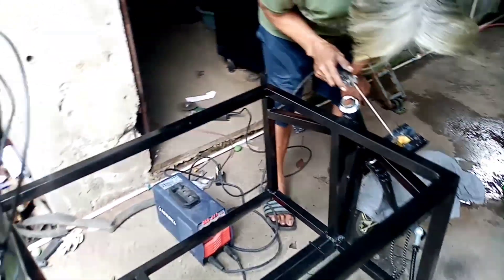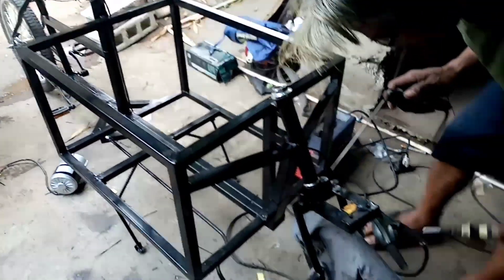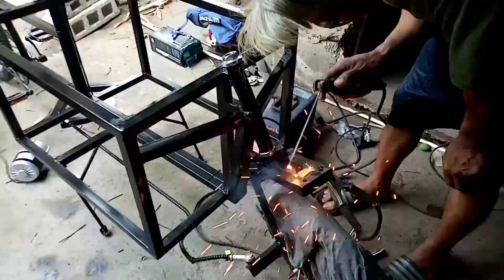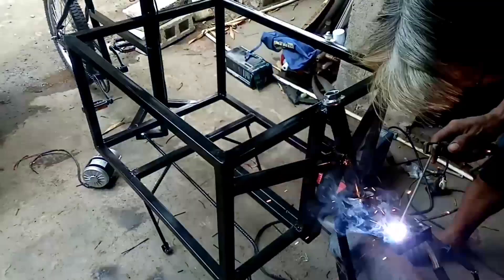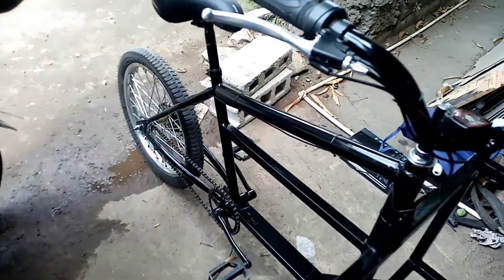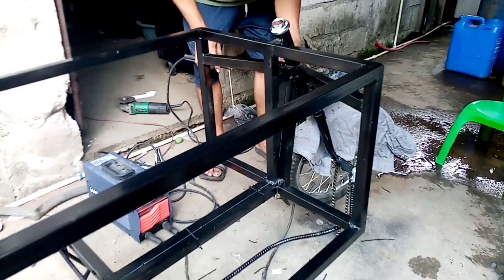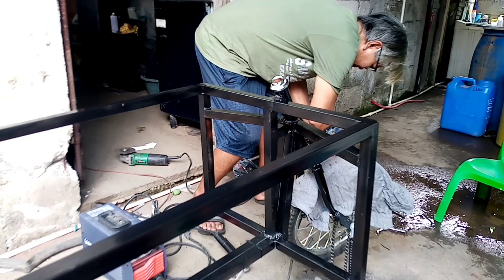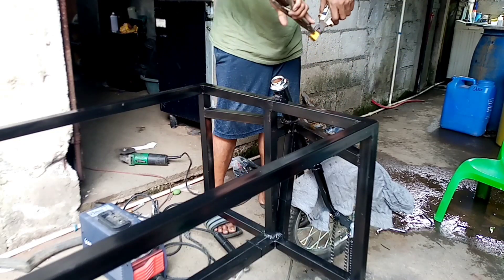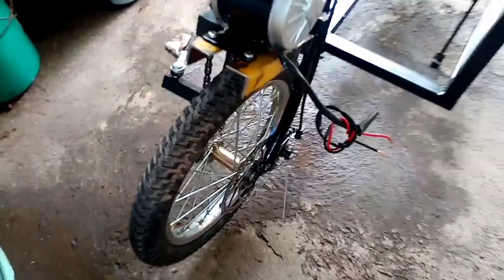Ito yung motor — nale-letter yung kabuan ng ating cargo bike. Nakabit na namin yung motor.